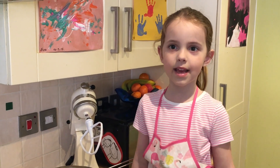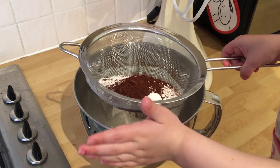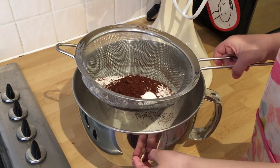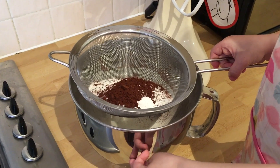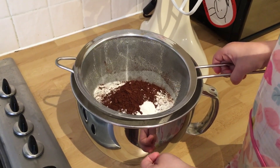Today, Mummy and me are making a chocolate cake. The first step is to sieve together 175 grams of self-raising flour with 2 tablespoons of cocoa powder and a teaspoon of baking powder.